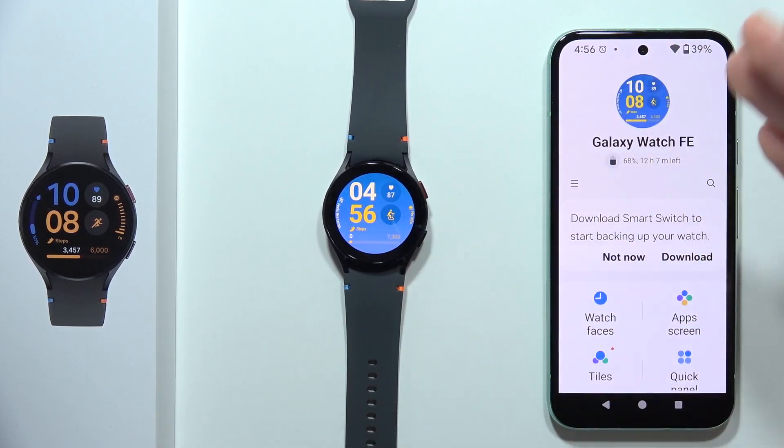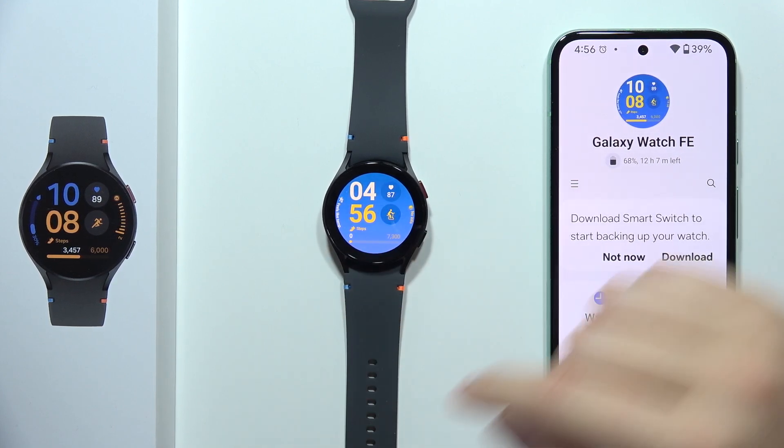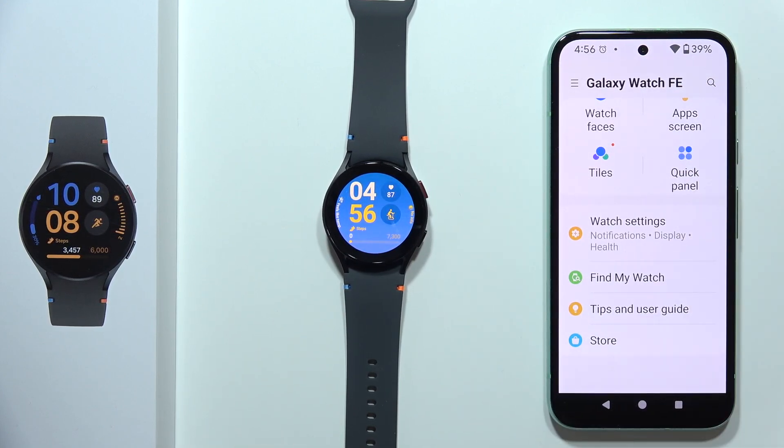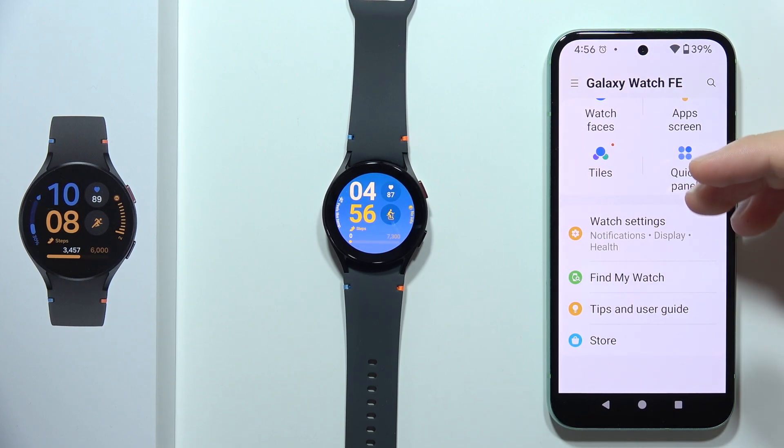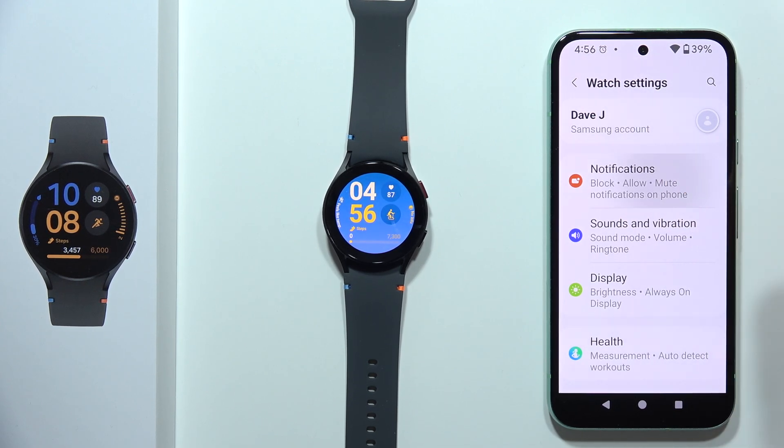If you cannot receive notifications from your Android phone on your Samsung Galaxy Watch FE, let me show you how you can try to fix this — I'm going to show you a few tips. The first one will be to open the wearable application on your phone, go to the watch settings, and then select notifications.